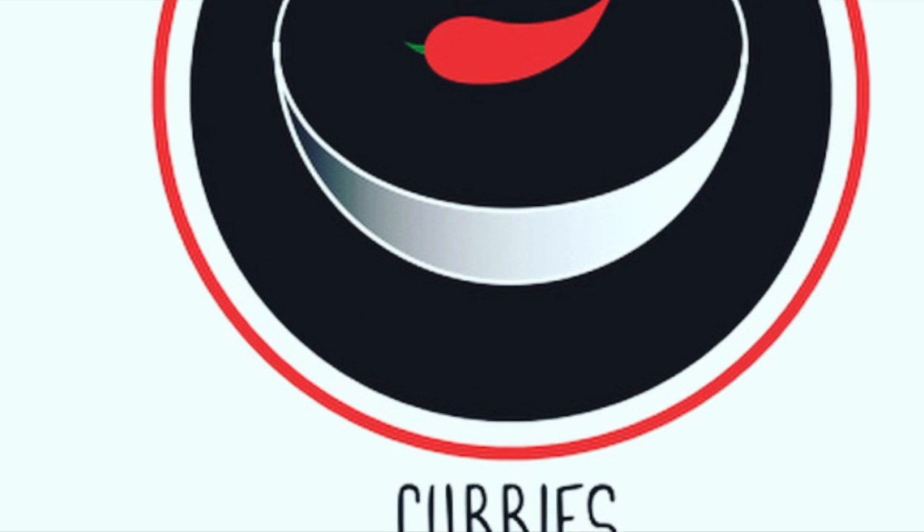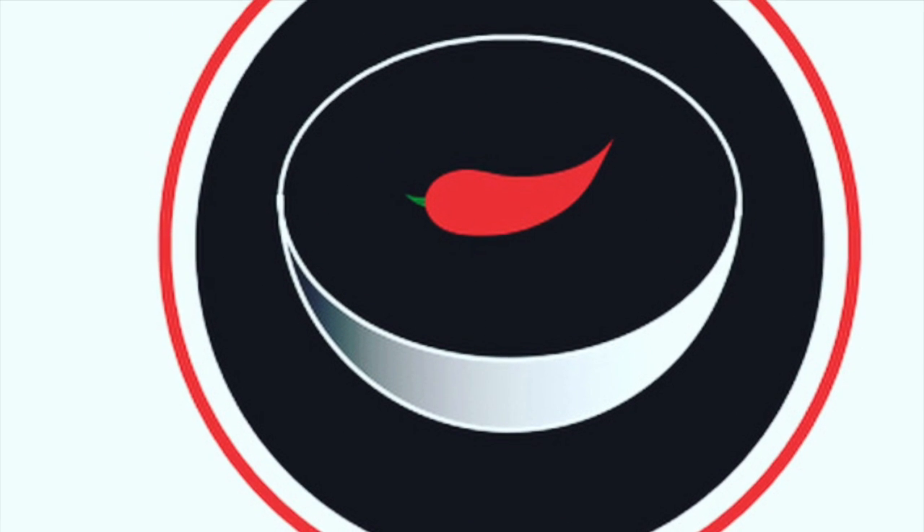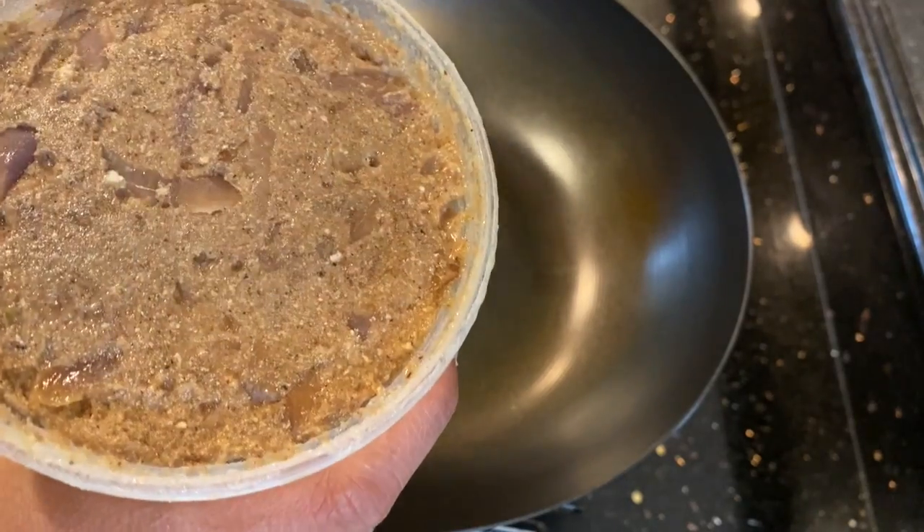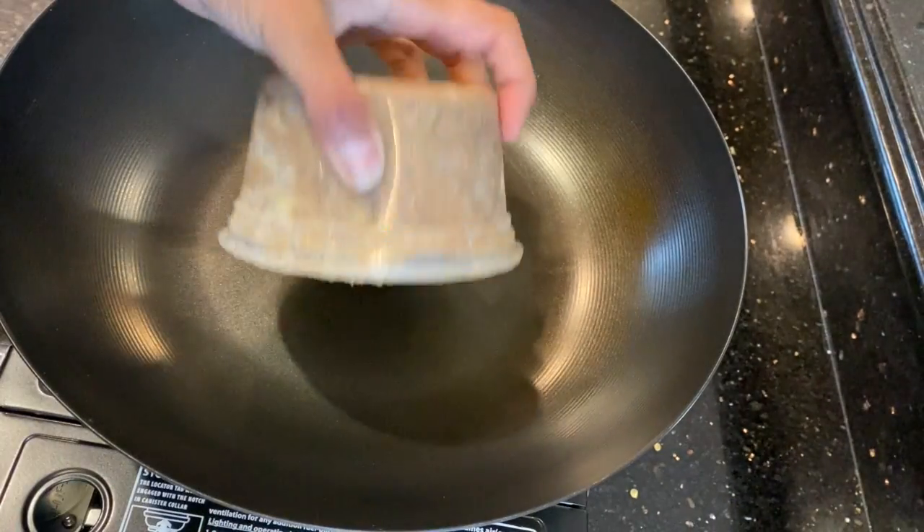Hello and welcome to Curry Spice Spice Kali. Today we are going to make our Bangladeshi Tehri — the popular Dhaka Biryani which is made with freshly ground spices. Here we have our spice box, which is our frozen curry paste.